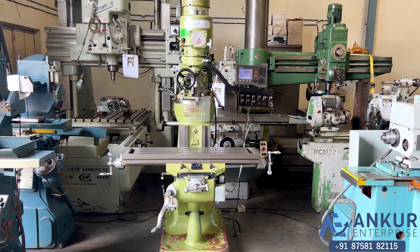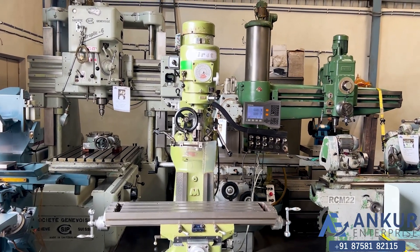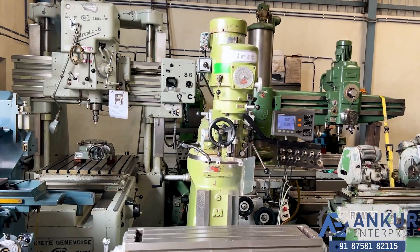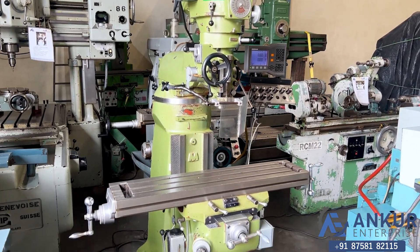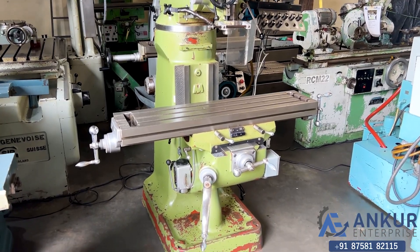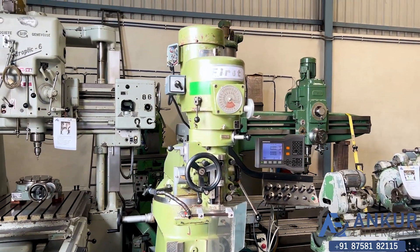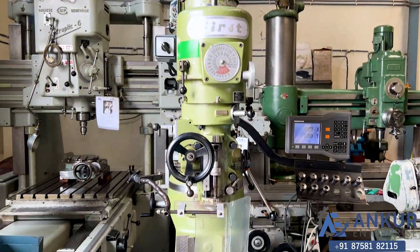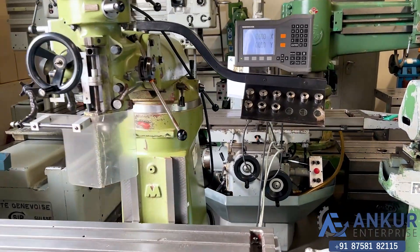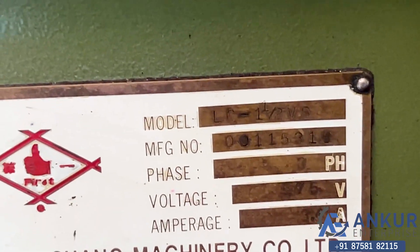Vertical turret milling machine in excellent working condition. You can see the condition of the machine. The make of the machine is First Taiwan, and the model of the machine is LC-11-2VS.